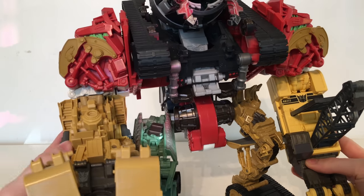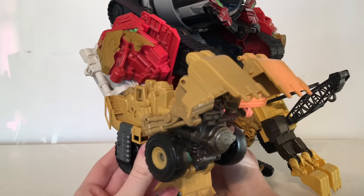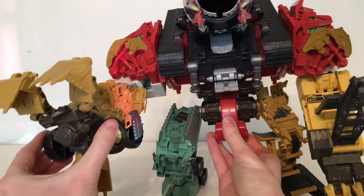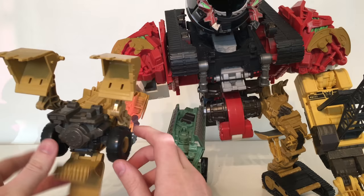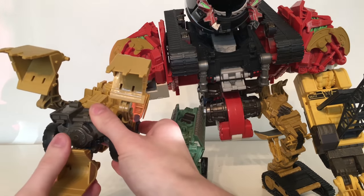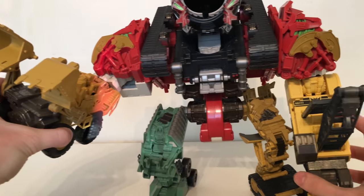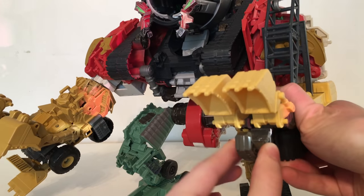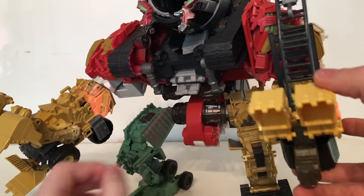Taking a look at the arms, there's some nice detailing on them, however the majority of this figure is more sculpted in plastic and coloured plastic as opposed to paint applications. I do actually prefer this hand to the other one — I like how these shovel pieces separate to become the claws of Devastator, quite convincingly, and they've got some articulation so you can manoeuvre them in a variety of different ways. The other arm has a claw with the thumb and two shovels that have separated to become the top fingers.